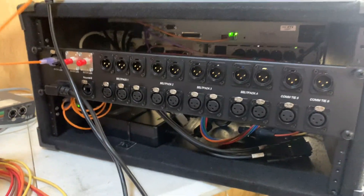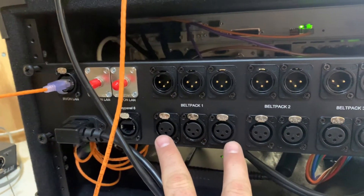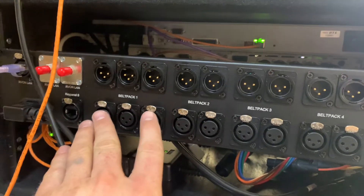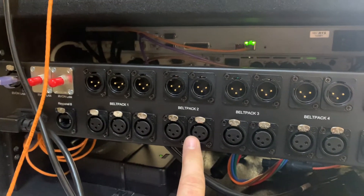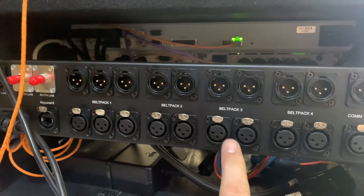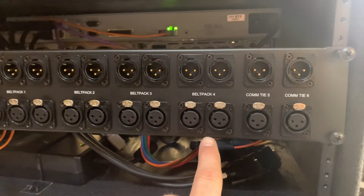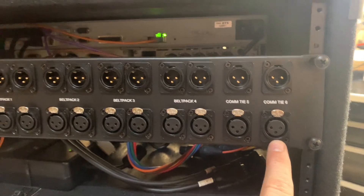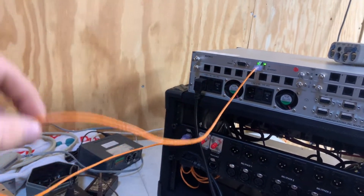This is not quite done — a little bit of finishing still to go. We have a section for belt pack type one — think of this as cams. The second channel of that belt pack would be program. Then we have stage, with the second channel being program. TOC, second channel program. A2, second channel program. And then this would be the opportunity to tie to the house Clear-Com system — one port and a second port.